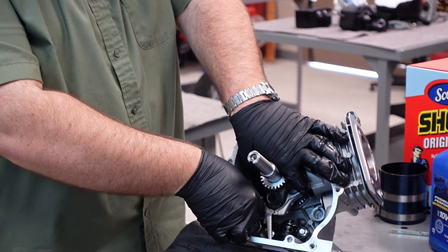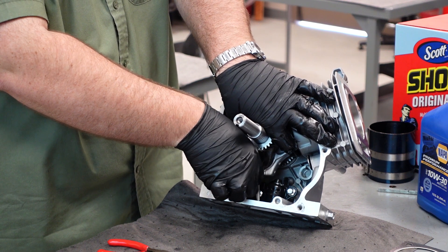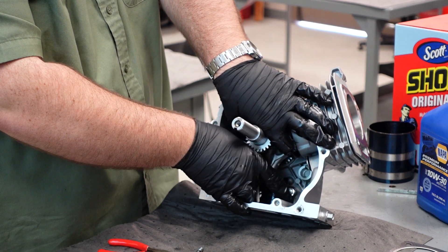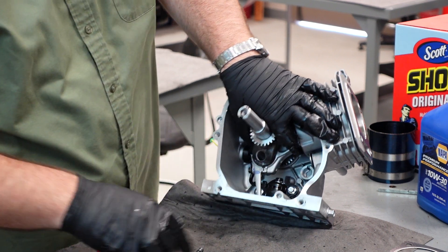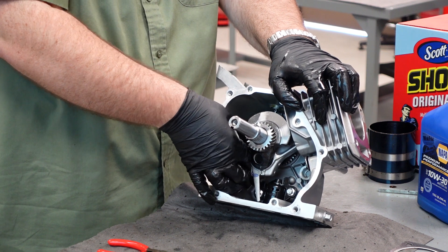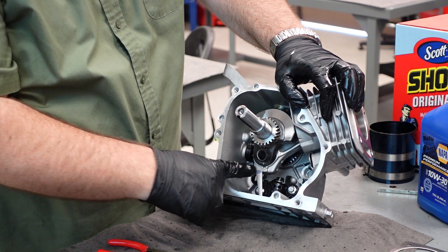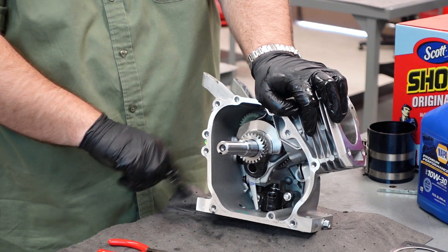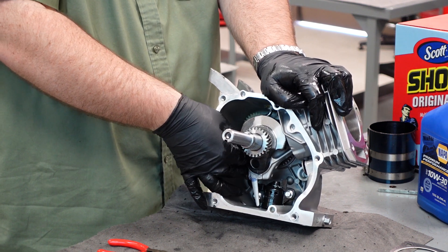Now we've got our two connecting rod bolts. Go ahead and feed them in and try to get them started by hand. You're threading a steel bolt into cast aluminum — it doesn't take much to cross thread. Once you're cross threaded you've essentially ruined whatever you cross threaded into, because this is where the most stress is on this engine. This is actually their fail point, their weakest point, because you're using aluminum bearings on a steel crank. When you get these units too hot, you will weld this bearing together and the connecting rod will snap in the middle and come out the side of your block. That's usually the way they fail — they melt together and snap your connecting rod in half.